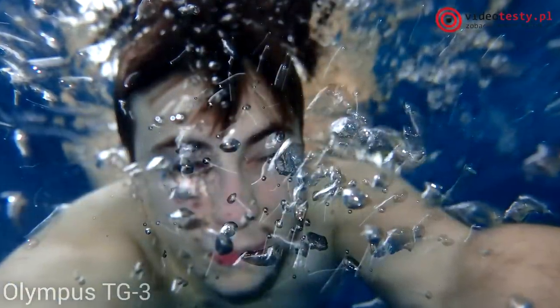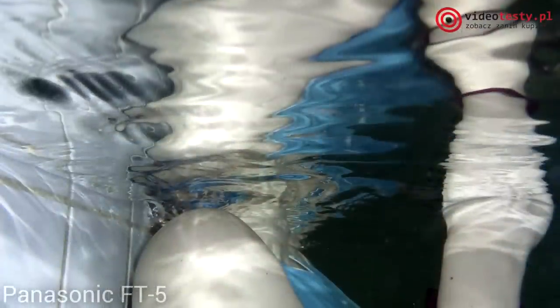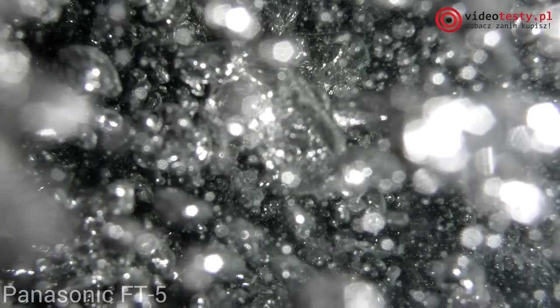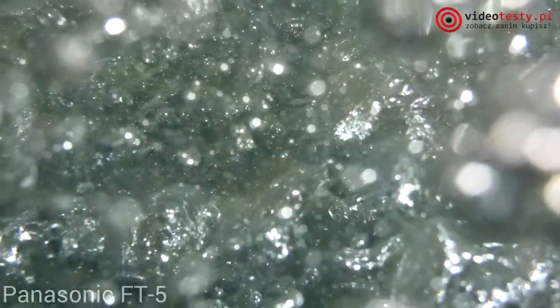Z kolei w Olympusie wszystko jest bardzo wyostrzone, przez co niektóre zdjęcia wykonane w dobrym oświetleniu są nieco postrzępione i przesadzone. Model TG-3 oprócz większego spektrum barw ma także lepsze możliwości doświetlania zdjęć, więc są one nieco ładniejsze. Jednakże zarówno on jak i FT5 miały pod wodą problemy ze złapaniem ostrości w wielu przypadkach. Często zdarzały się także zdjęcia poruszone – mowa oczywiście o ujęciach bez lampy błyskowej, bo przy jej pomocy osiągi wyglądają już znacznie lepiej. Trudno jednoznacznie ocenić, który aparat jest pod tym względem lepszy, ponieważ oba sprawowały się naprawdę podobnie.